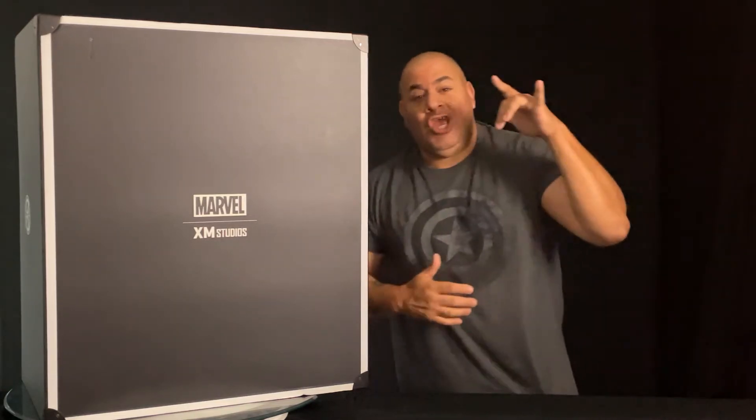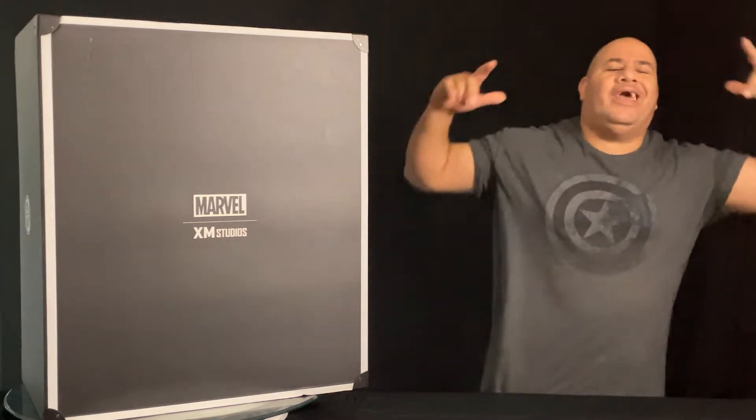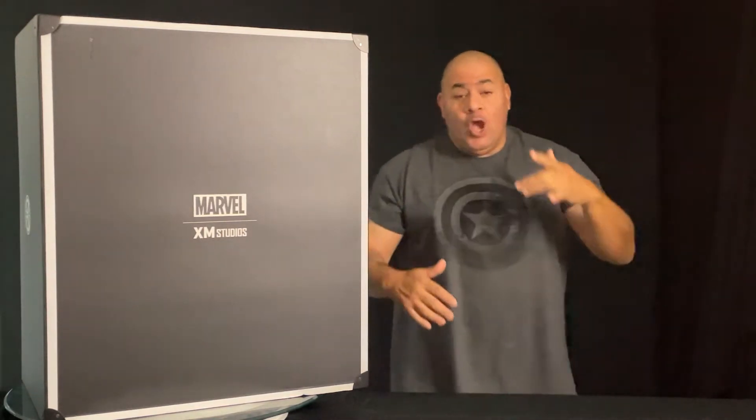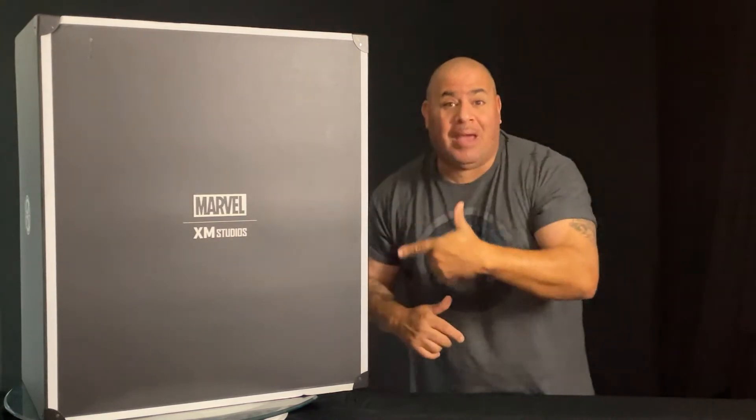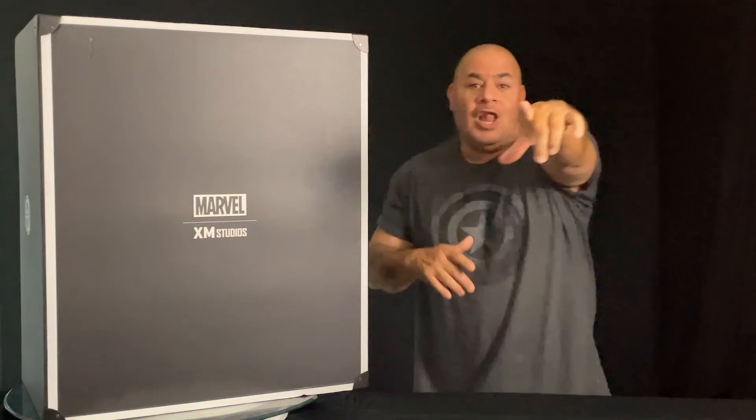What's going on YouTube, what's going on my fellow hunter subscribers and collectors, it's your boy the sick one. I'm back with another one and today we're going to take a look at this XM Studio quarter scale Sandman from the Sinister Six. Let's go.